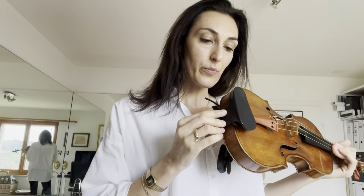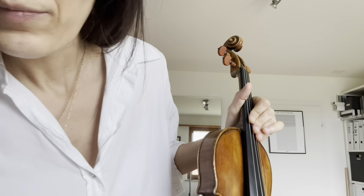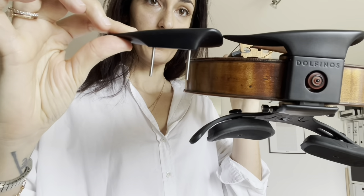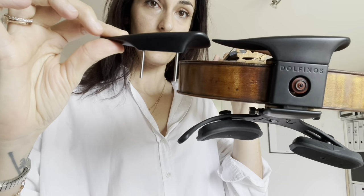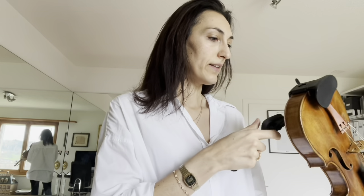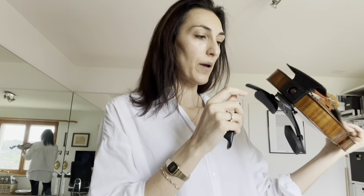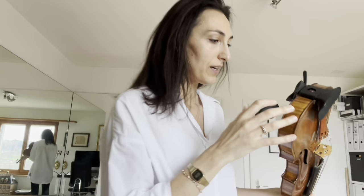This set is actually a trial set, so it's an older version. What's on the market is an updated version, so it may be slightly different. It came with two different chin rests — I put in the higher one because I always use a slightly higher chin rest. What I understood is that you cannot really change the height of the cushion; it comes as it is. But you can change the height of the chin rest, as far as I understood.